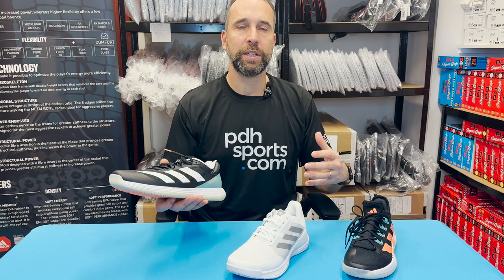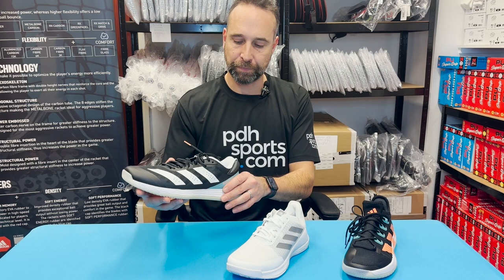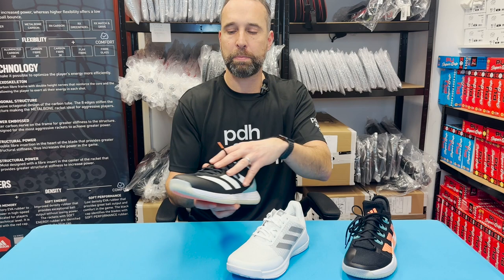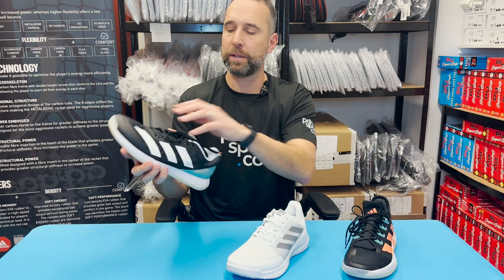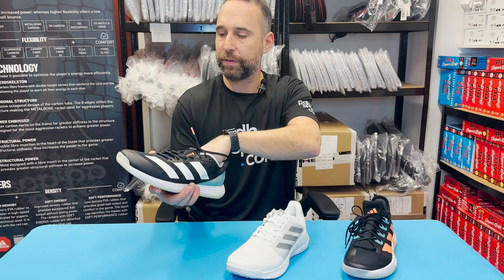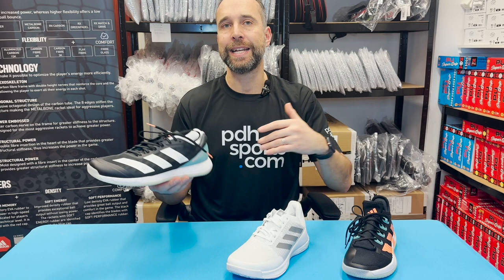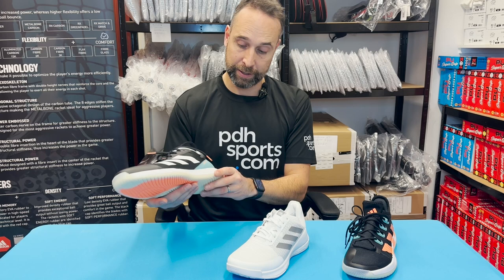I'm a fairly big guy and generally look for a supportive shoe, but what I find with the Fast Court is that it has the support without feeling particularly heavy, and I'm able to move quickly. Every time I make a foot movement to go in a direction, the shoe responds very quickly. Unlike some shoes where there's no response or support on the top, if I move to the left, my foot doesn't roll over — the shoe just responds and moves.